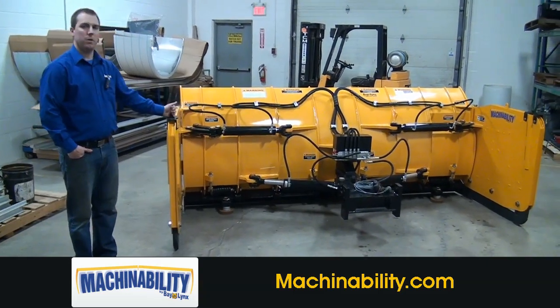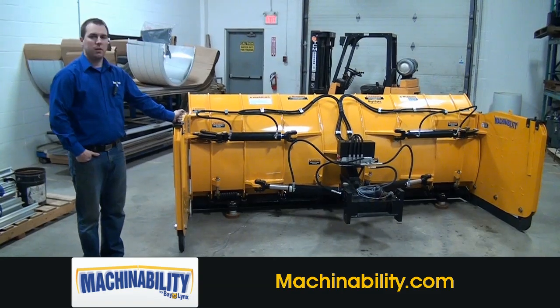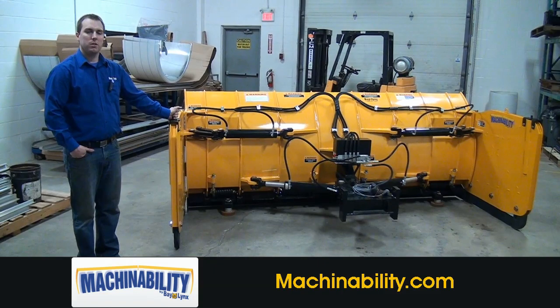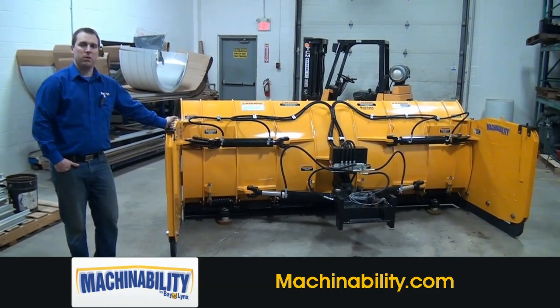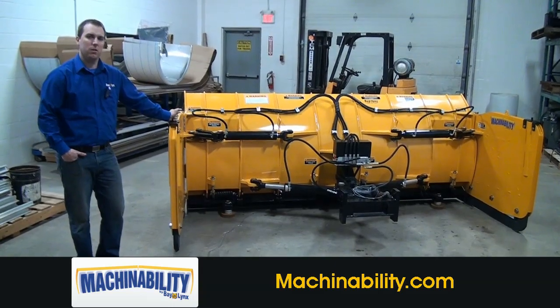We hope you enjoyed this presentation, and remember that quality doesn't cost, it pays. If you have any other questions or concerns, or you would like to purchase this unit, please reach us through the machinability.com website and we'll be happy to answer any of your questions. Thank you.